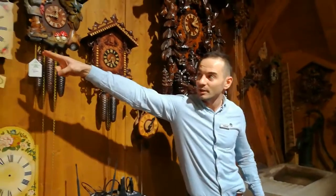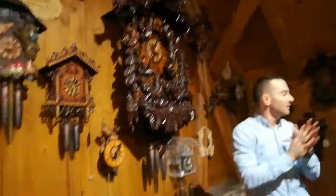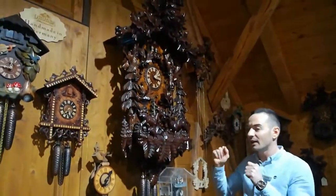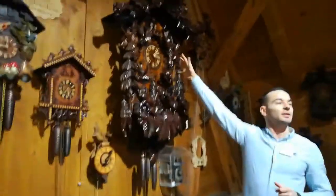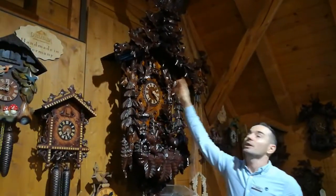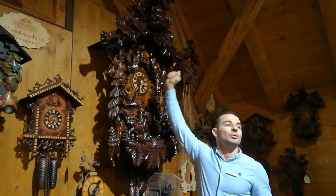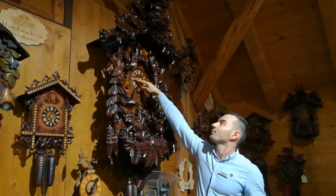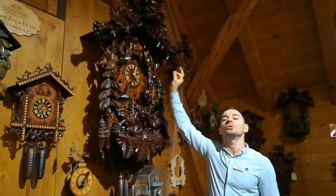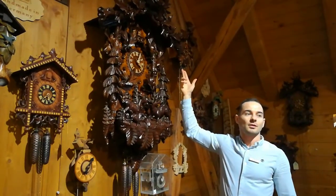With this generation, we started to carve the decorations — before, we mostly painted them. Then we moved to the very classical design with different birds, leaves carved, and so on. This one here is one of the largest and most intricate clocks — different local birds, carved animals, very detailed. We'll have the cuckoo playing, dancers on the balcony, and it will also play music.